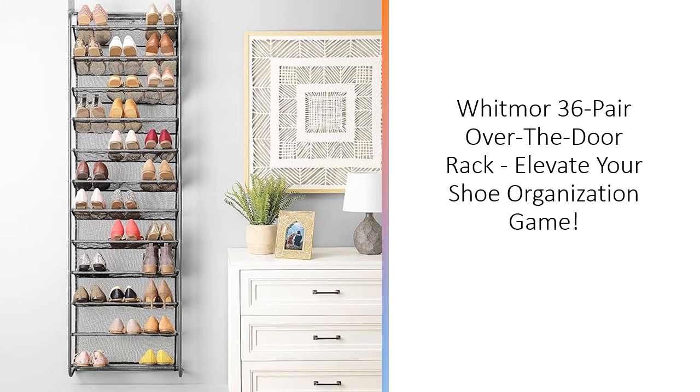Whitmore's attention to detail shines through, providing a sturdy epoxy-coated frame for structural stability. With dimensions of 7.5 length by 21.625 width by 69 height inches, this shoe rack fits seamlessly behind most doors, utilizing previously unused space effectively.